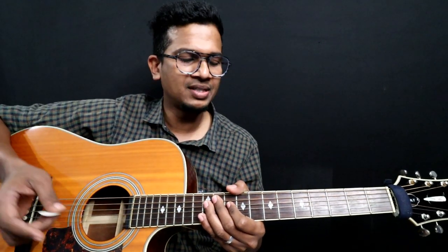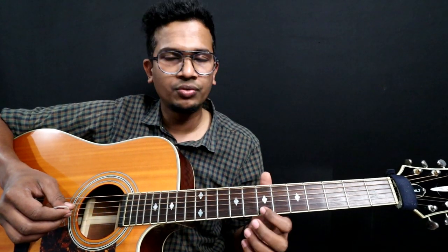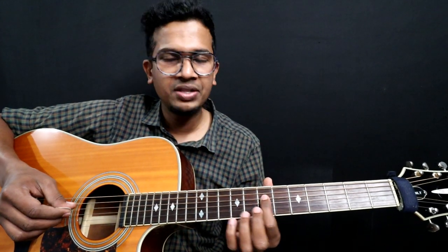We can start with a palm mute technique. If you start with palm mute you can't feel it directly — if you play a variation in this way, you can play it. Strings are numbered 1, 2, 3, 4, 5, and 6. So I'm starting on the 4th string, 7th fret.